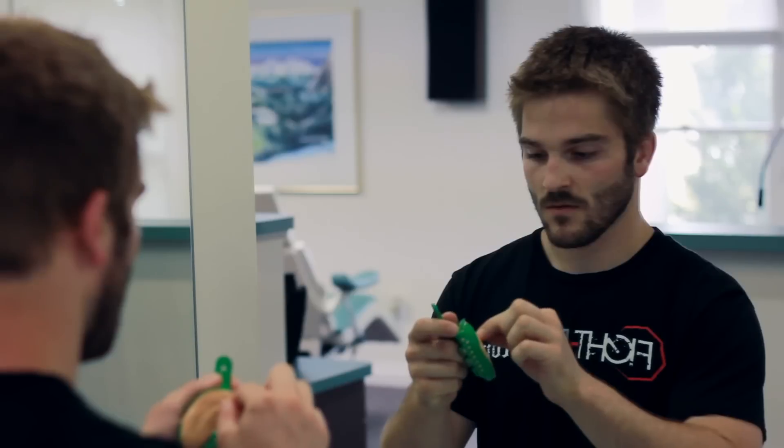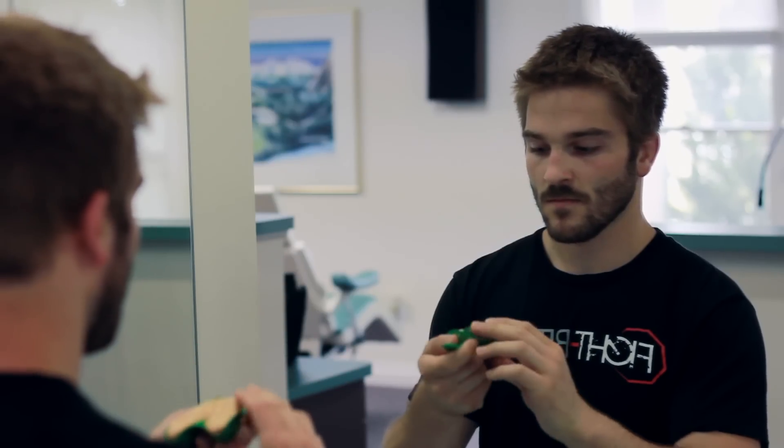Next, place the dental tray with the impression putty into your mouth and sink both your teeth and your gums into the bite mark you created with your fingernail. Remember, you need to ensure that not only your teeth are in the impression putty, but more importantly, your gums are very deep into the impression putty as well. Then pull your top lip over the edge of the dental tray.